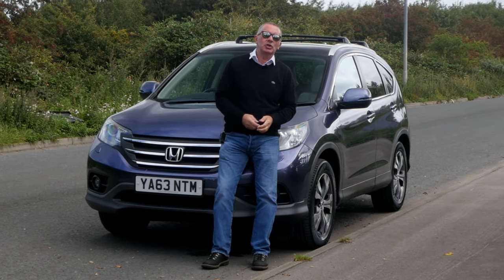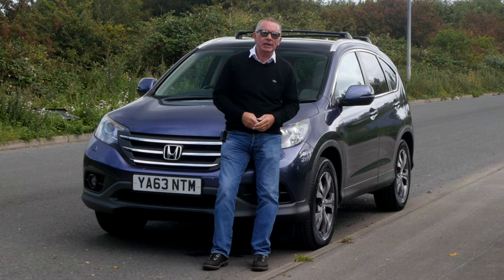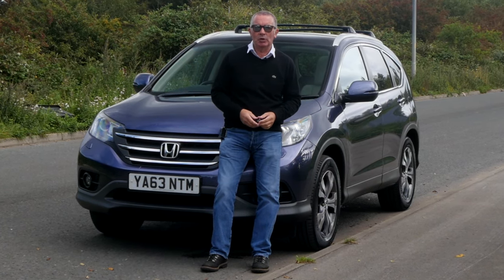Hi, my name is Barry Crampton. Today I'm going to show you around our Honda CR-V and take you for a ride in it, but first I'll tell you a little bit more about it.